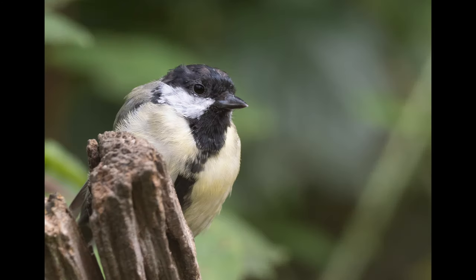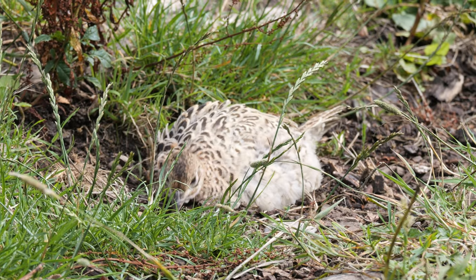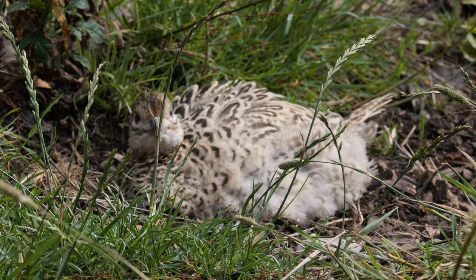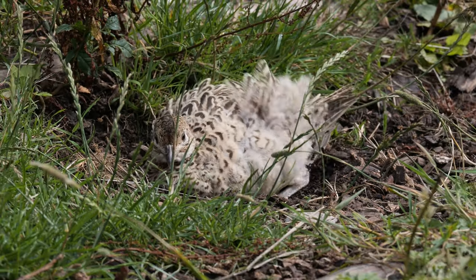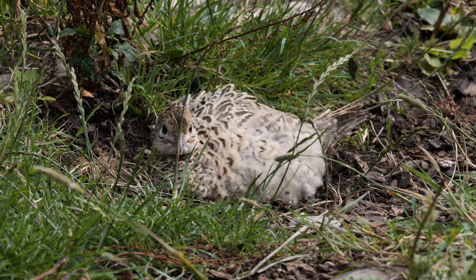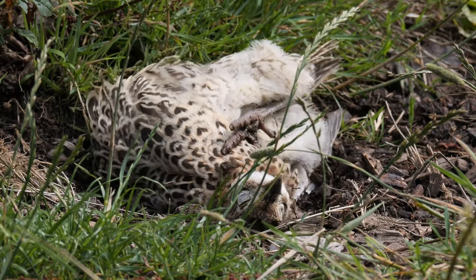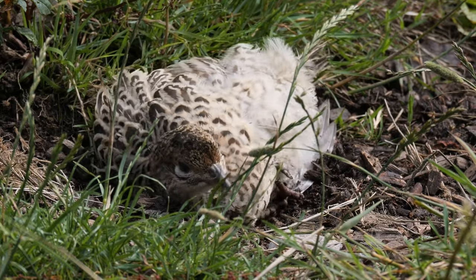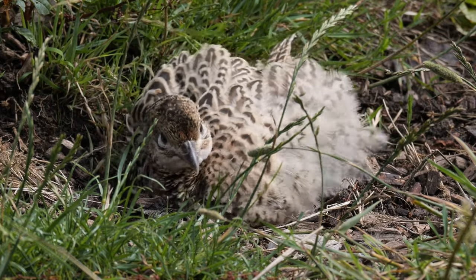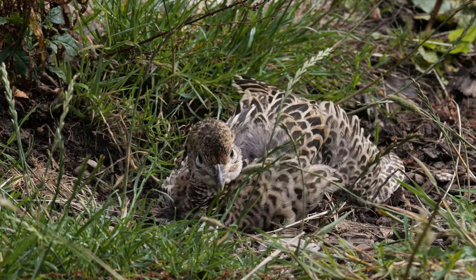The bird activity wasn't that high, but at one point a couple of young pheasants appeared and one started to peck around before it started taking a dust bath. They do this to help maintain their feathers and keep them and the skin underneath clean, and it may also help remove parasites. A fascinating bit of behaviour to watch, so I filmed it in slow motion as you can see here.